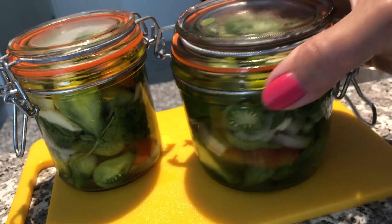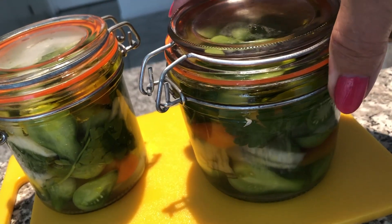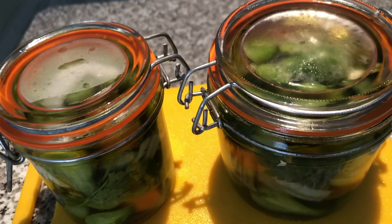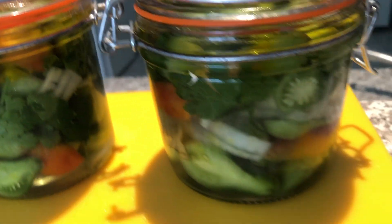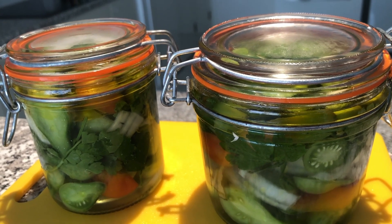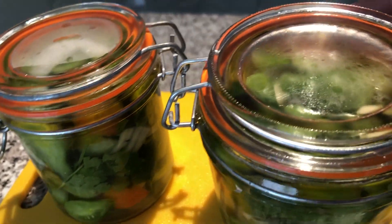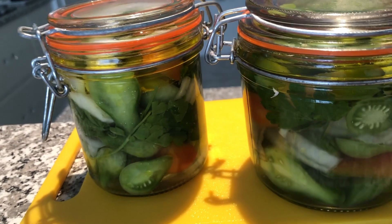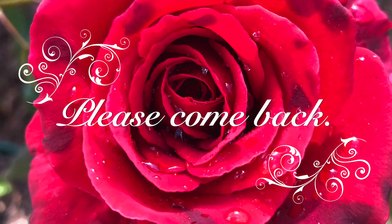First tomatoes done. Now they're going into the spare fridge, and in the next two weeks we can eat them. In the meantime, I am going to make many more. Dziękuję za uwagę.